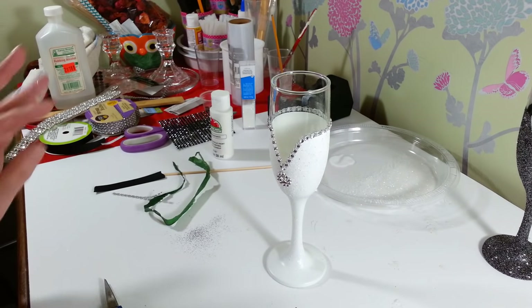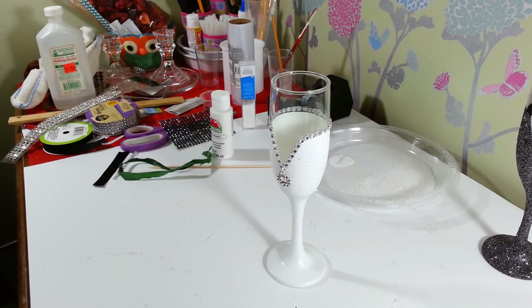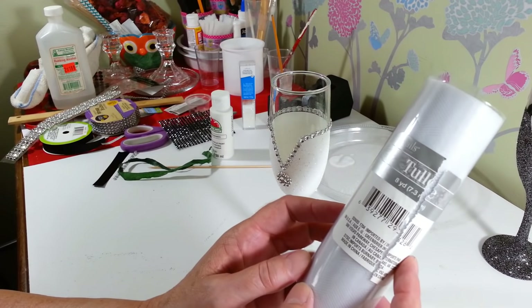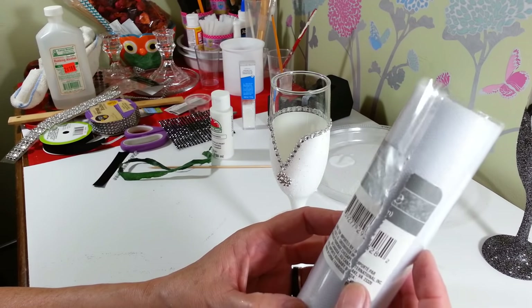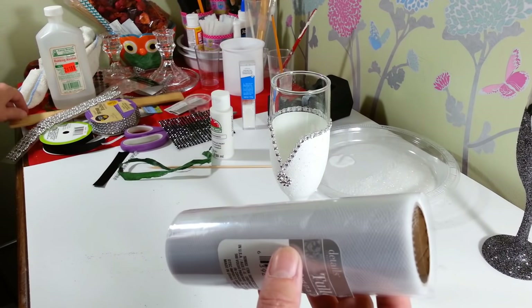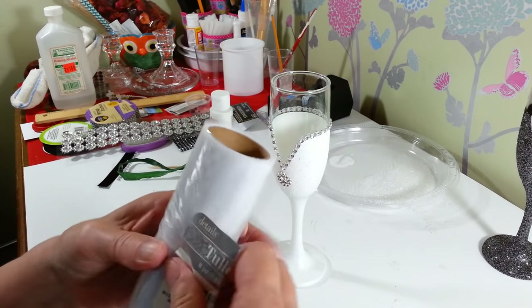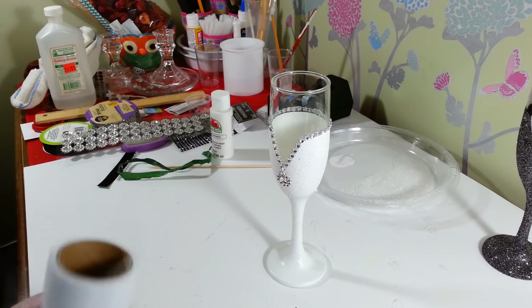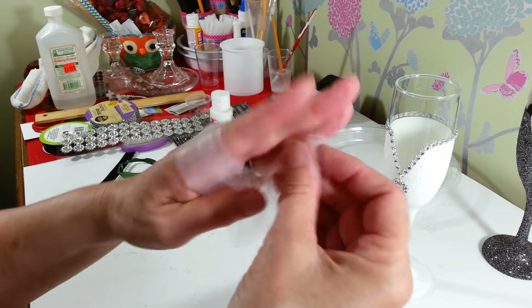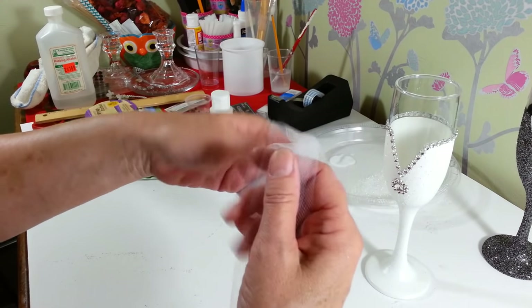Now we're going to make our pom poms for the bottom. This is really simple — I know there's probably a million different ways to make pom poms, but I'm using tulle. I got this at the Dollar Tree; it comes in eight yards long and six inches wide. So I'm going to take that and push it back. I just took a bunch of the tulle, wrapped it around my hand, grabbed a hold of it there, and then just wrapped it around my hand about ten times.